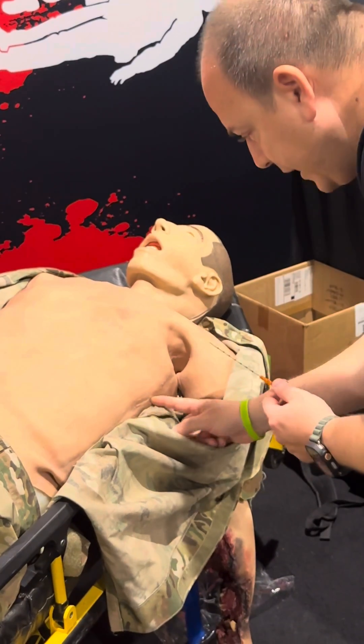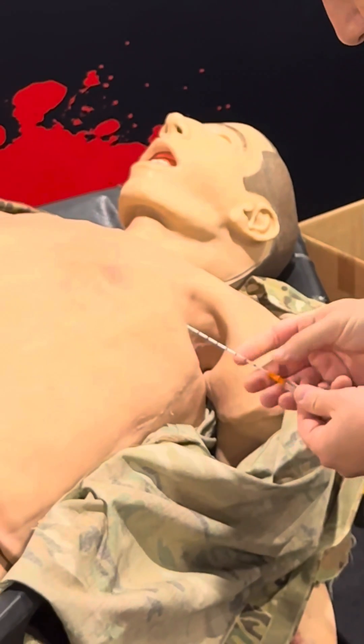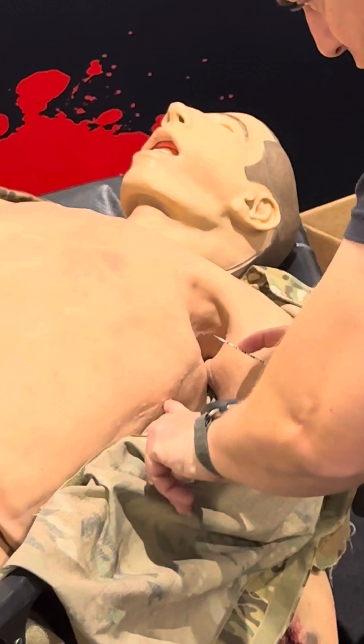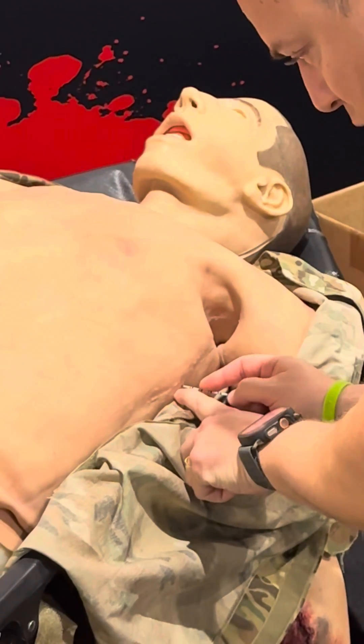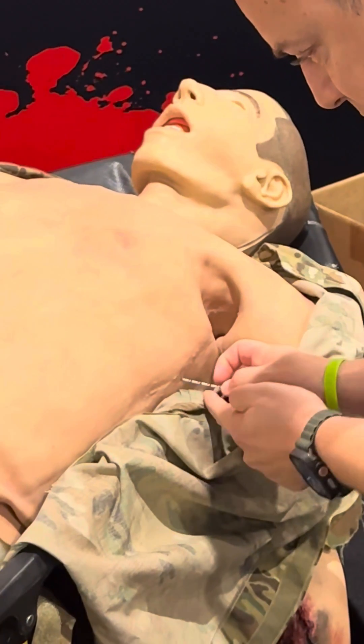I'm going to show you from this angle. I want to grab this and facilitate it with my finger here. This is the rib — I'm aiming for the rib. Once I reach that rib, this rib is obviously a little closer, so I then go back to the three-centimeter mark.